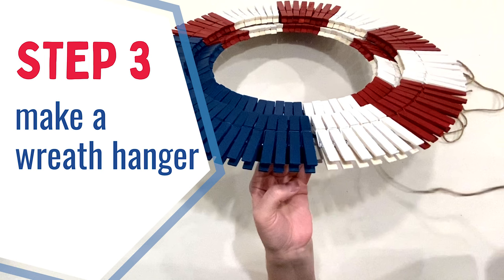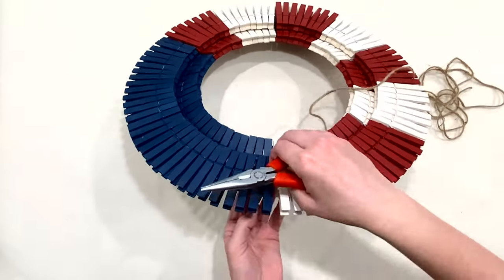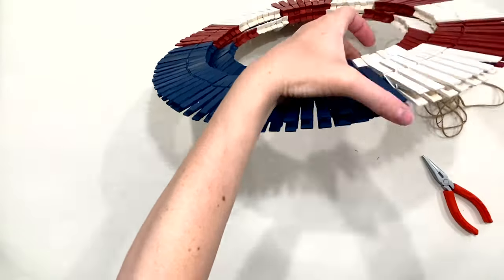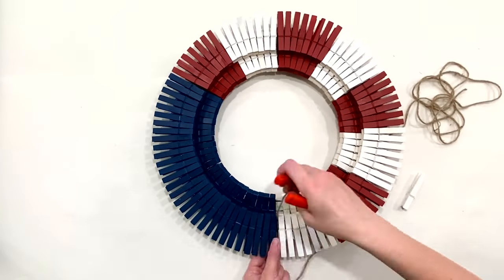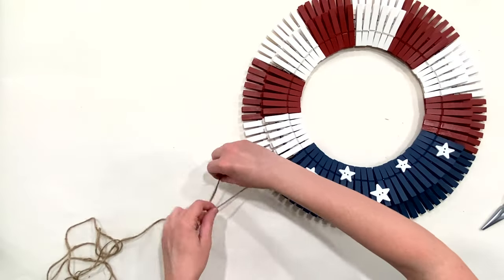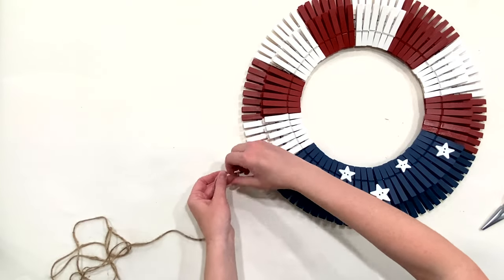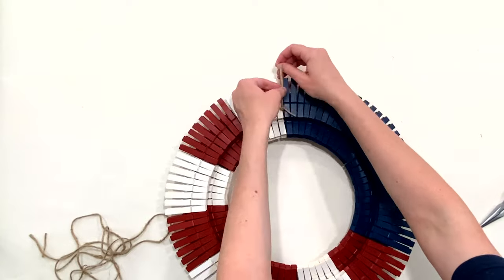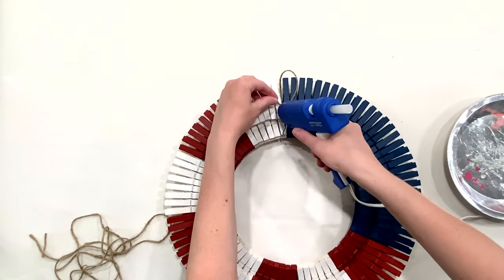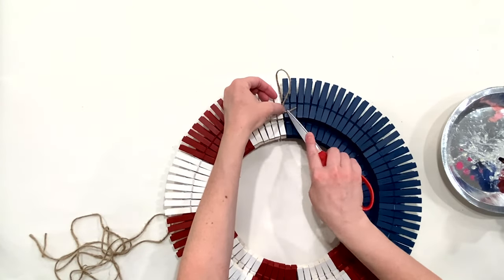Step 3: make a wreath hanger. Before making a bow, let's make the wreath hanger. I simply used a piece of twine, threaded it around the outer two rings of the wreath form — you might need needle nose pliers to pull it through. Give yourself a few inches; I probably could have made the loop a little bigger here. Tie a double knot, pull the knot to the back of the wreath, and hot glue it down to make it extra secure.